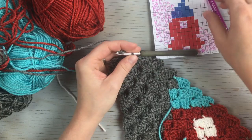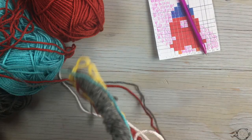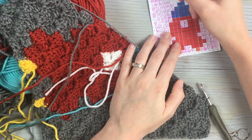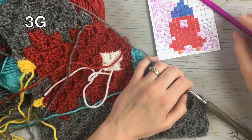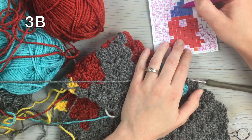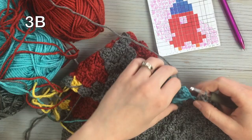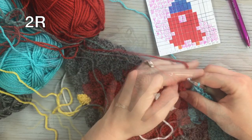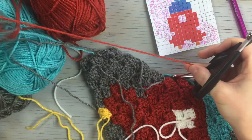Chain three and move on to the next row — join with a slip stitch. Work one, two, three blocks in gray, then one, two, three blue blocks, then two red. Stop mid-row and clip the red so we can at least get one color out of this mangled yarn mess.